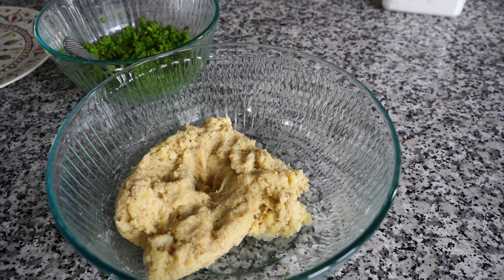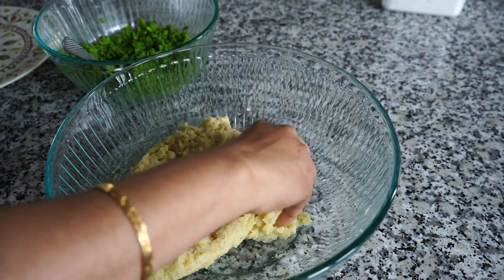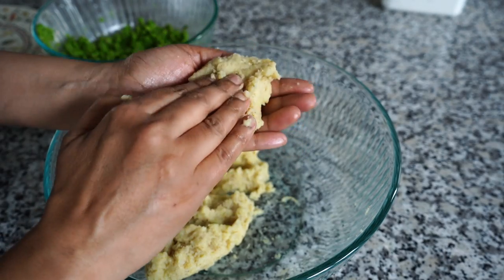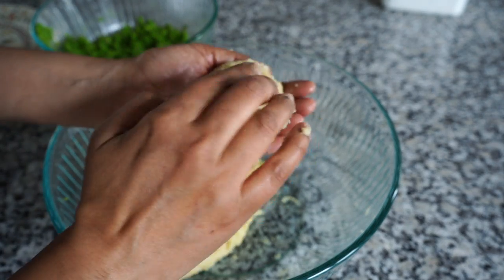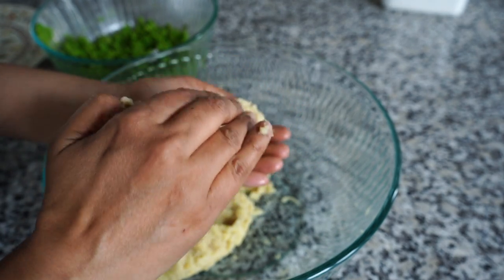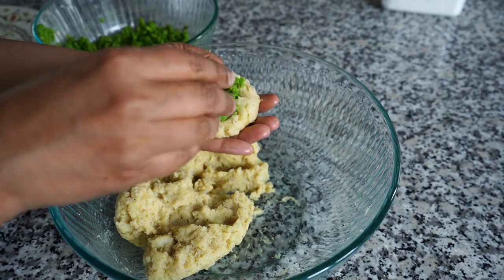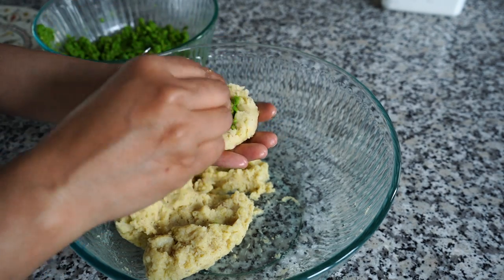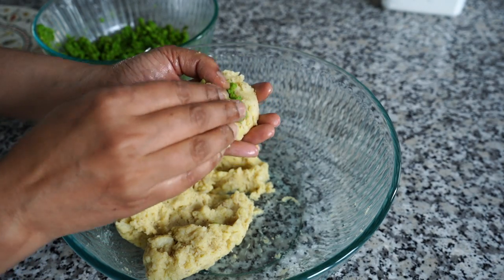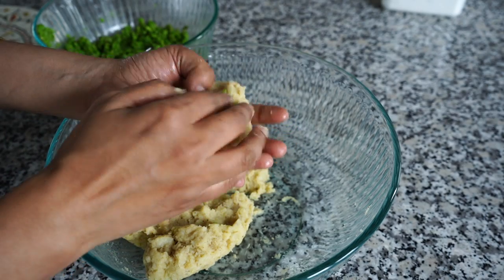Coming to shaping the tikki, I like to oil my palms before shaping them. Take a good portion of the potato mix and form a little depression. Add about a heaped teaspoon of the green peas filling. Please do not go too overboard with the filling, but if a little bit of filling comes out while forming the cakes, that's perfectly okay.